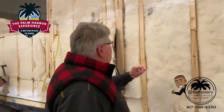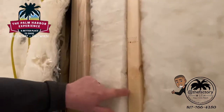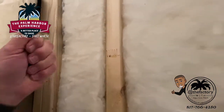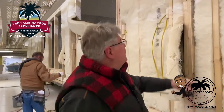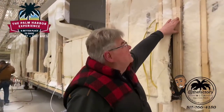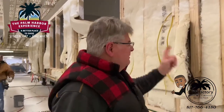We use finger joint engineered studs — not any studs that are going to twist and bow on you. This is also building green because it allows us to take pieces from window cutouts, repurpose them into the stud walls, and get more house built with fewer trees. That's building green.